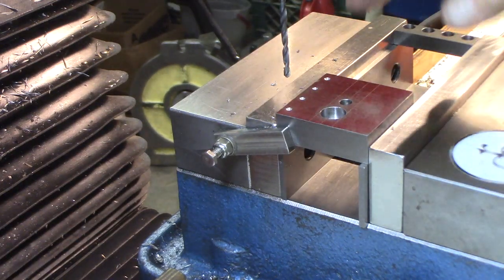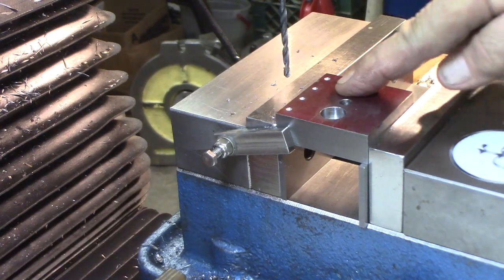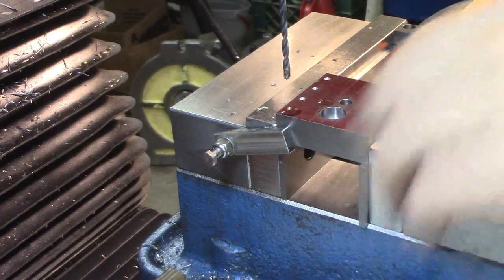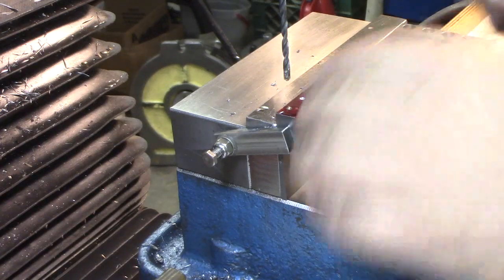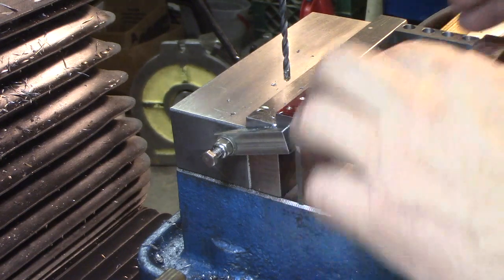These are going to be tapped 4mm x 0.7mm pitch. I'm using a number 30 drill, and I'm going to drill right into my parallel. I'm up against my stop so if I move it, it will be just fine. I'm just going to move that over a little bit.